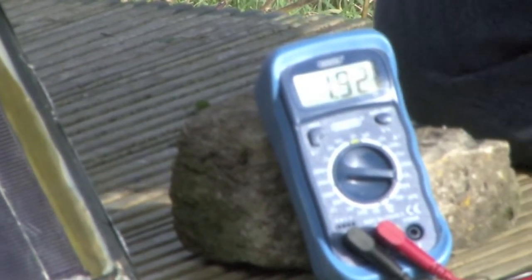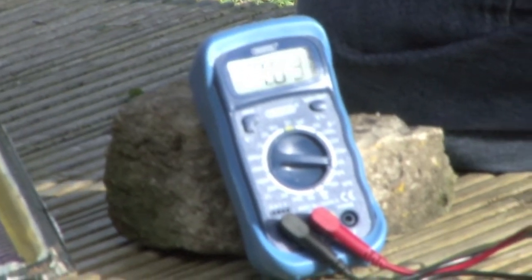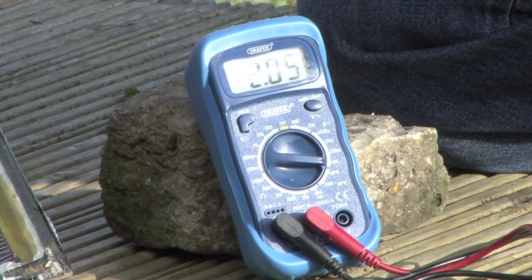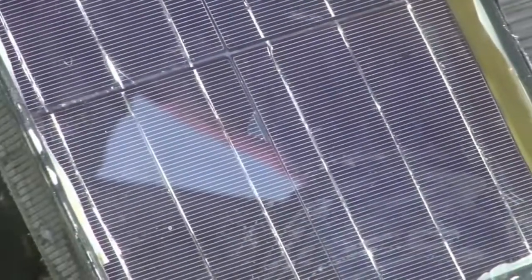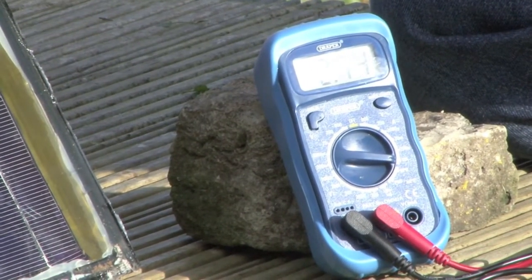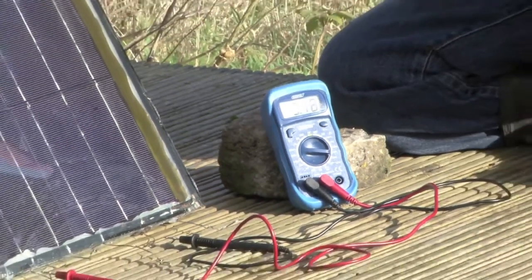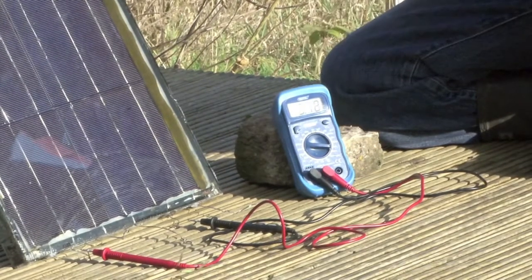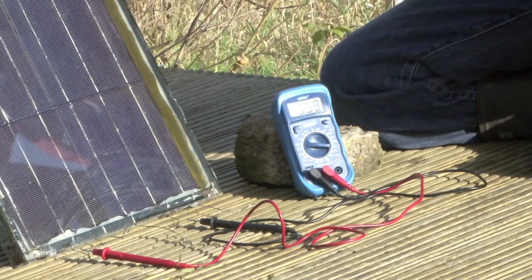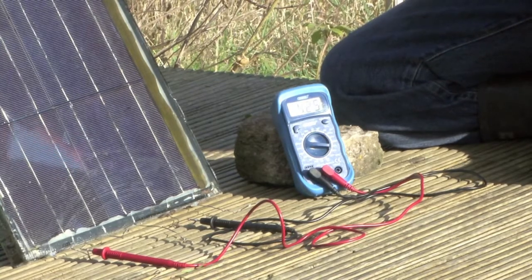We can see that the amperage or current is going to be a lower figure than voltage, and it's also going to be much more sensitive to the sunlight — as clouds come across the sun you'll see the current change much more significantly than the voltage. We're getting a reading that's going up now as the sun comes out, settling at around four amps for the whole panel.